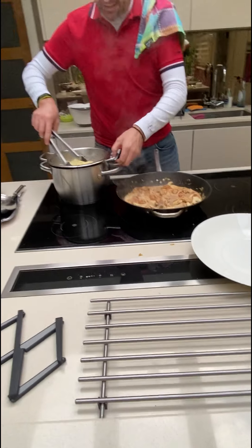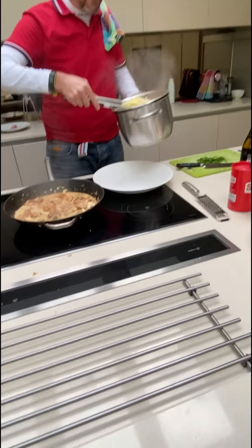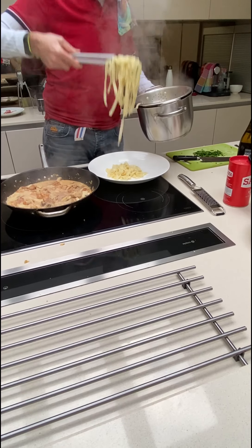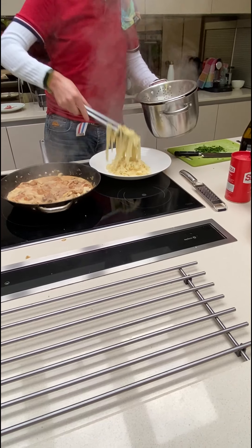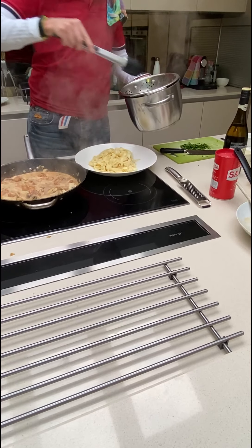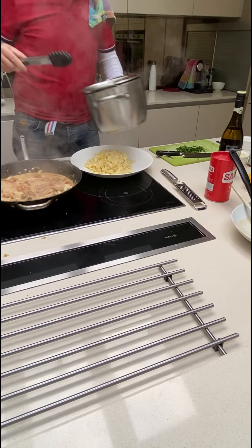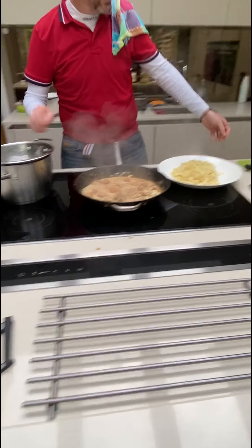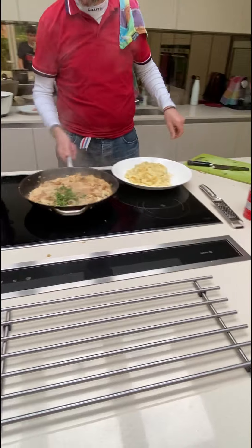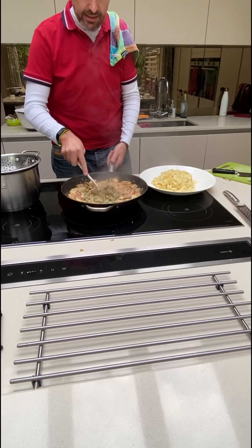This is coming to a boil — take the pasta. Add the pasta like so. This is looking yummy. This is nice.